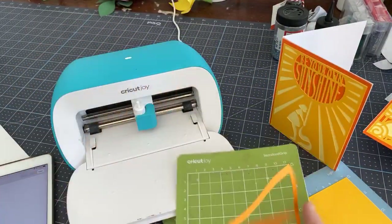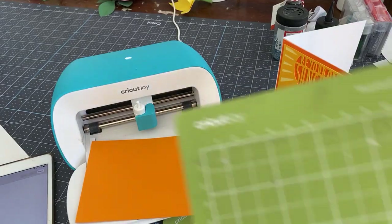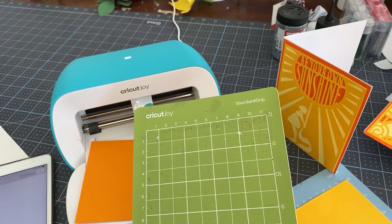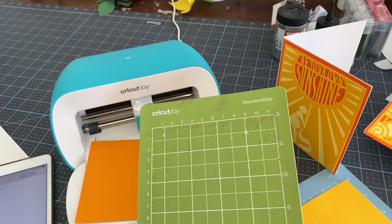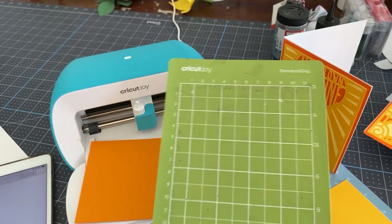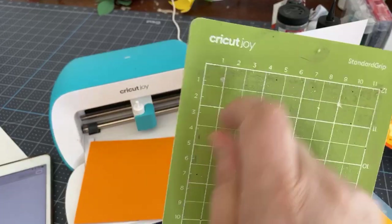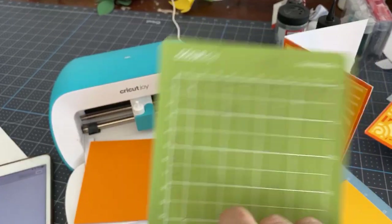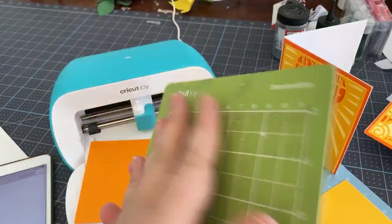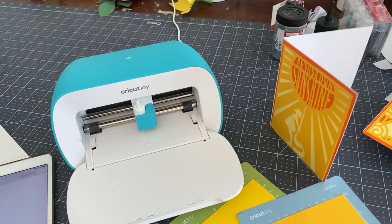Here's my base. I spent part of the weekend cleaning mats. I cleaned all my Joy mats and the stick came back — except the card mat, which unfortunately doesn't last as long. If you wash the mats with a scrubby sponge and some dish liquid like Dawn, just scrub it, rinse it, let it dry — the stick comes back. You don't have to always be buying new mats.